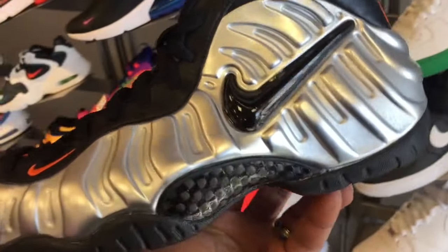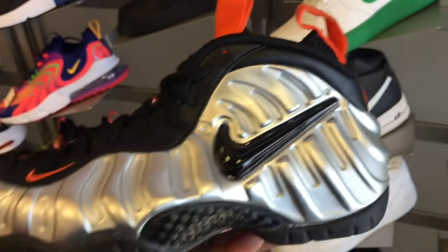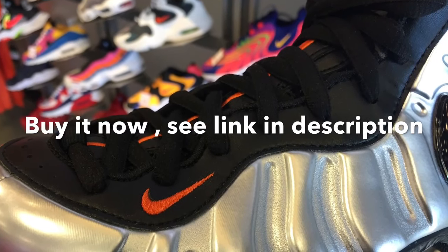This is an incredible shoe. The Foamposites are built like a tank — they're going to last you like a lifetime. So if you want to grab this, check the links in the description. Just a quick look at it. Thanks for watching. This is Typho Master Kicks.